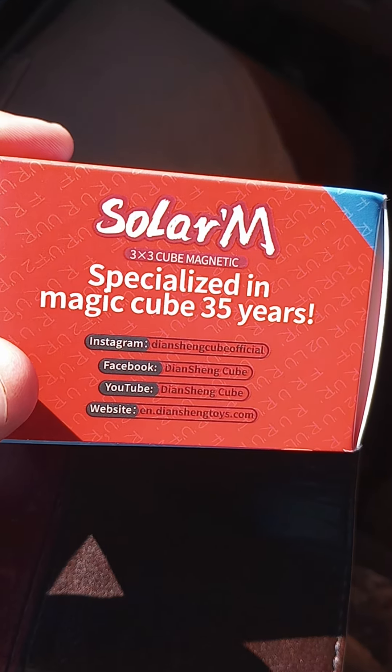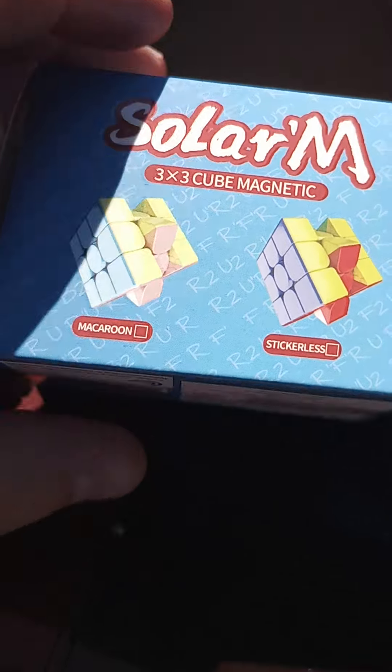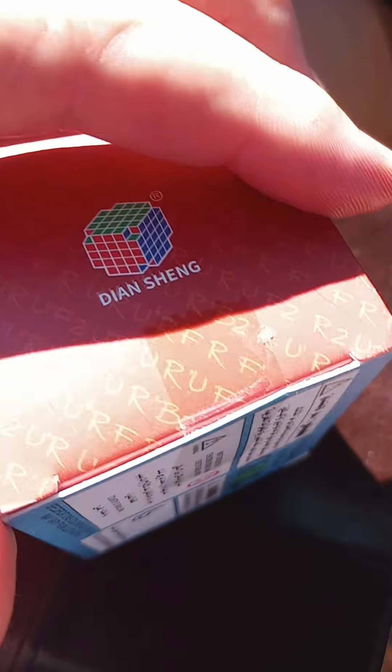Hey y'all, got this Solar M here. It's a magnetic cube from Amazon. It's not too bad, but it does feel kind of cheap compared to some of the other cubes.